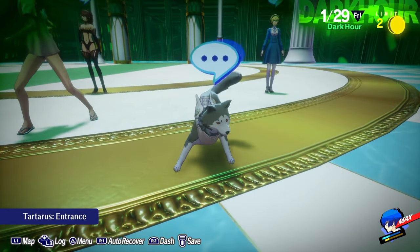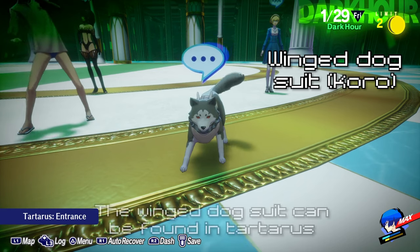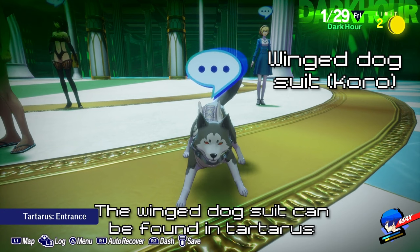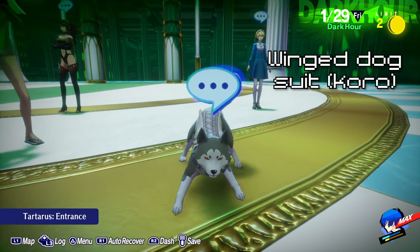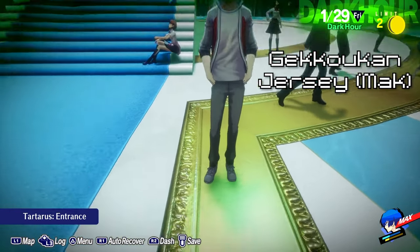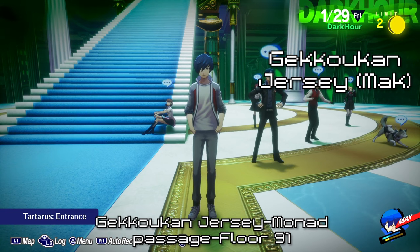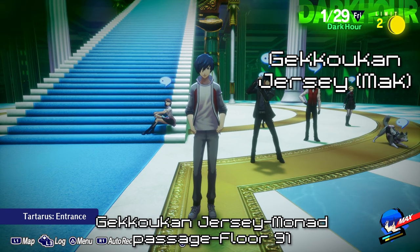Before we continue, I'd like to mention that Koromaru has a unique costume called the Winged Dog Suit. It is located in Tartarus, but unfortunately no one, including myself, can remember what floor it's actually on. Please forgive me. The protagonist also has a unique costume called the Gekko-Con jersey, which can be found at the end of the Monad Depths on floor 91 of Tartarus.